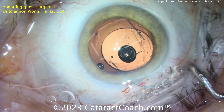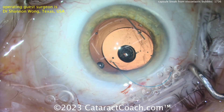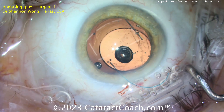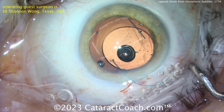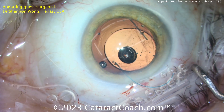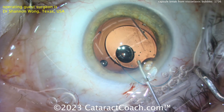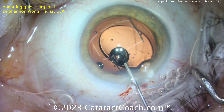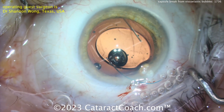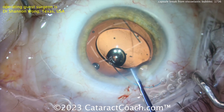You have to remember the posterior capsule is only about four microns thin — very fragile. In a case like this, you really want to be careful: if you see bubbles coming out, slow down the injection. This couldn't have been predicted — Dr. Wong says he's used this viscoelastic for 25 years and tens of thousands of cases, and these are the first two times he saw it happen.